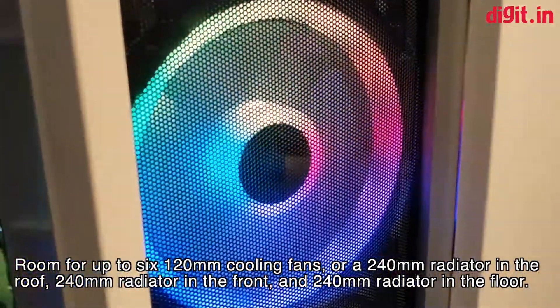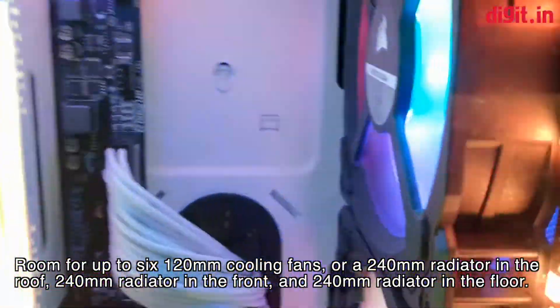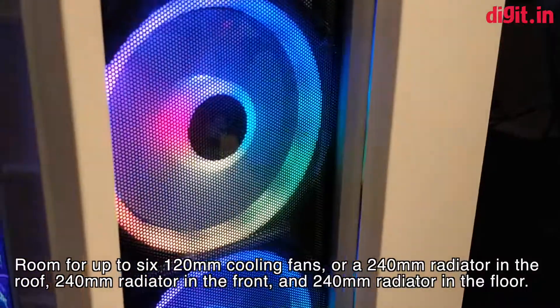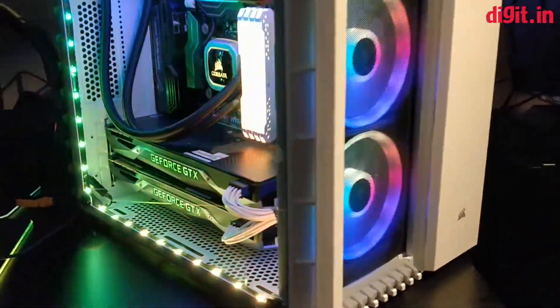On the front you can install two 120mm fans. There is no support for 140mm fans on the front, so you won't be able to install a radiator as well. So you will be restricted to a 240mm radiator on the front.